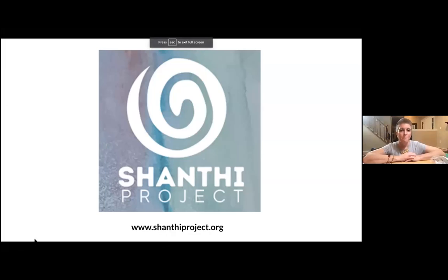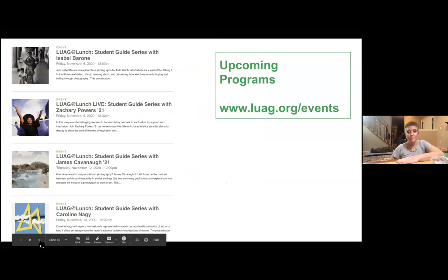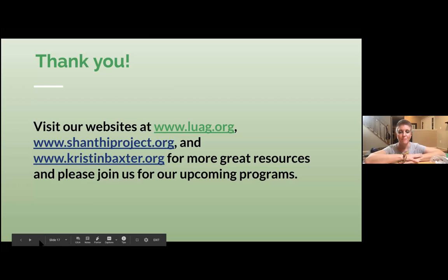I hope you will all join us — we have lots of wonderful programs coming up in the galleries and lots of great resources on our website, as does Shanti Project and Kristen's website as well. Every day tomorrow at noon and 12:30, we have Lehigh students offering insights into works from the collection — a nice little break from your day at lunch. Here are all of our websites. It's nice to see familiar faces here. Thank you again, Dr. Baxter — we really appreciate it.